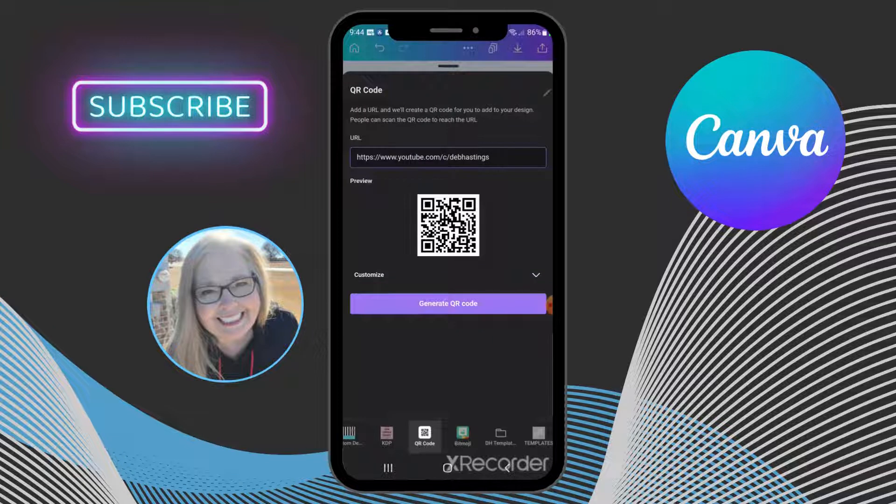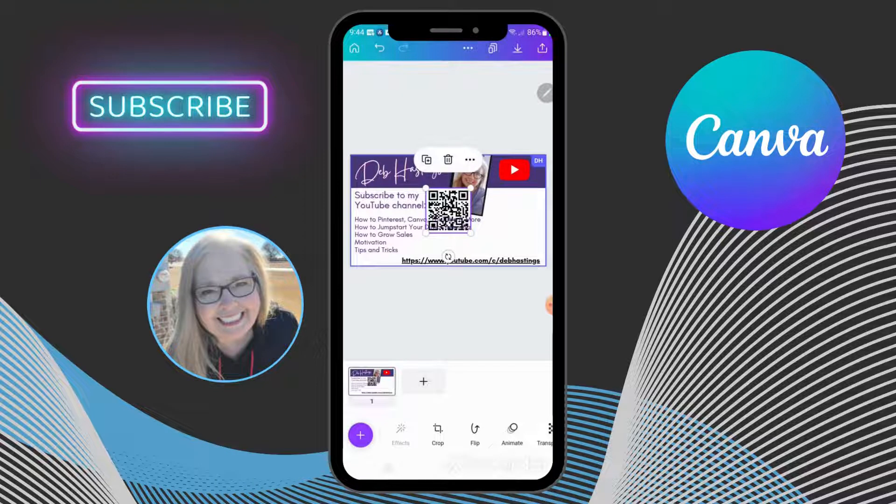Then you're going to touch 'Generate QR Code' — and there it is! You can move it around just like that. Move it right into place, and you can resize it by dragging the corners, making it bigger or smaller. I try to get it as big as I can and keep it in the white space — it just makes the scan cleaner. And that's it, you've got your QR code!